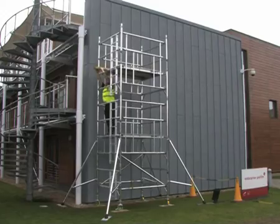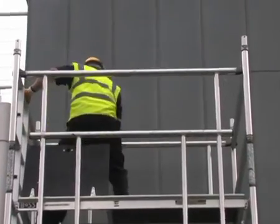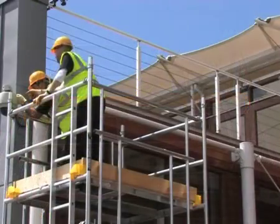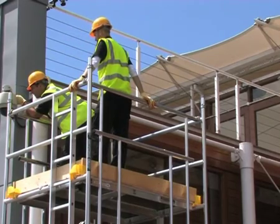The structurally rigid BOSS Camlock system provides the user with a large unrestricted double deck at every level and provides collective fall protection for all users with no need for any overreaching during build, dismantling or when working at any height level.